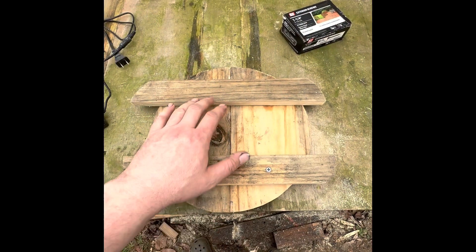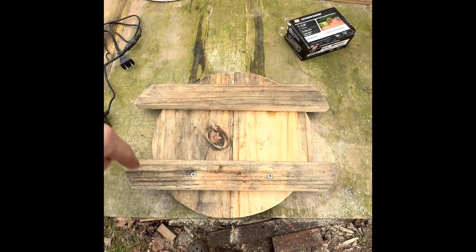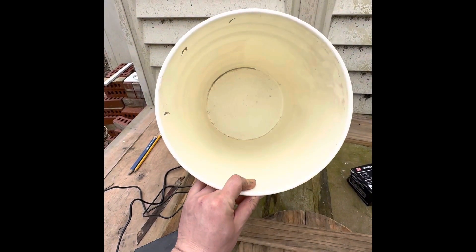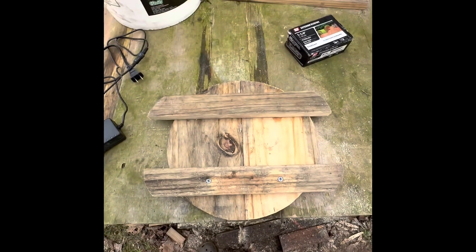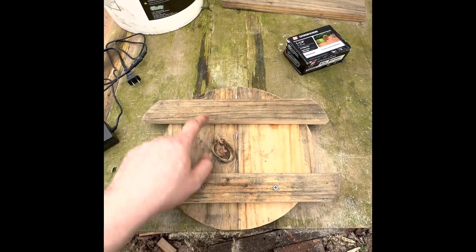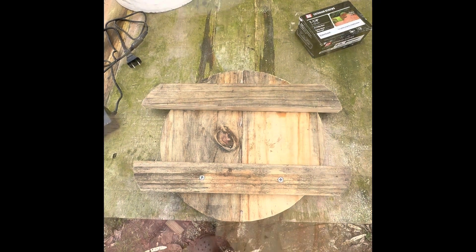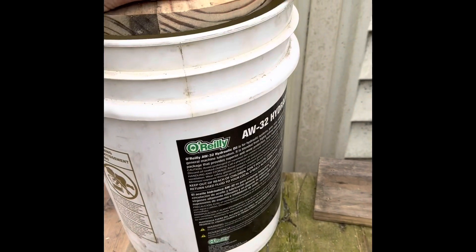I cut a couple of strips, went ahead and rounded them, got the inside hole cut to fit right inside of this. I'm going to put a couple screws here and a couple screws here, then we're going to test fit this and see how it works. How close did I make this — that's the question.